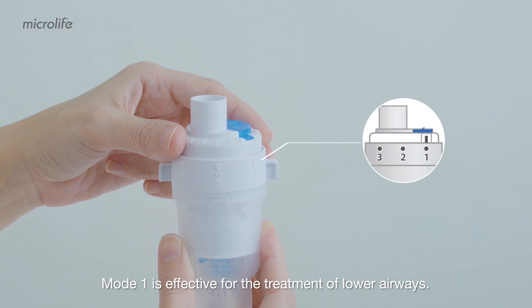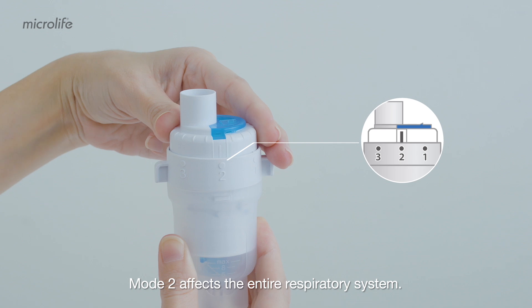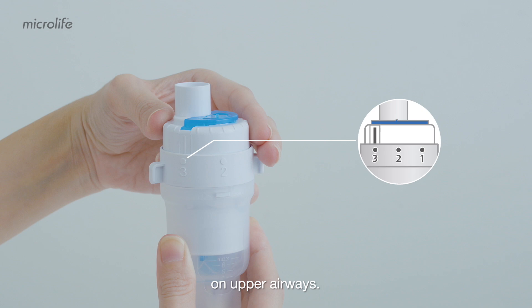Turn the nebulizer cap to set the therapeutic mode. Mode 1 is effective for the treatment of lower airways. Mode 2 affects the entire respiratory system. Turn on Mode 3 to maximize therapeutic effects on upper airways.